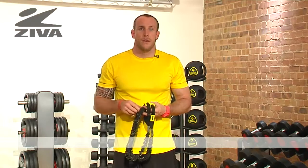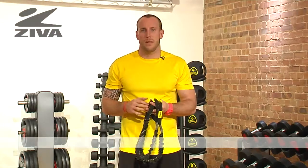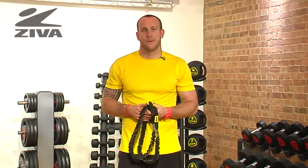We're going to use this piece of equipment for resistance training and maybe a little bit of balance and mobility. Check out the exercise library to see what we've got.